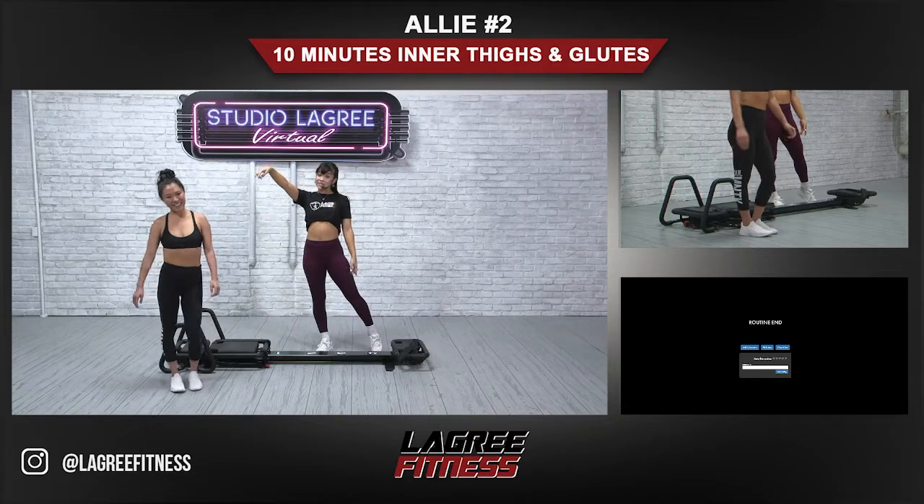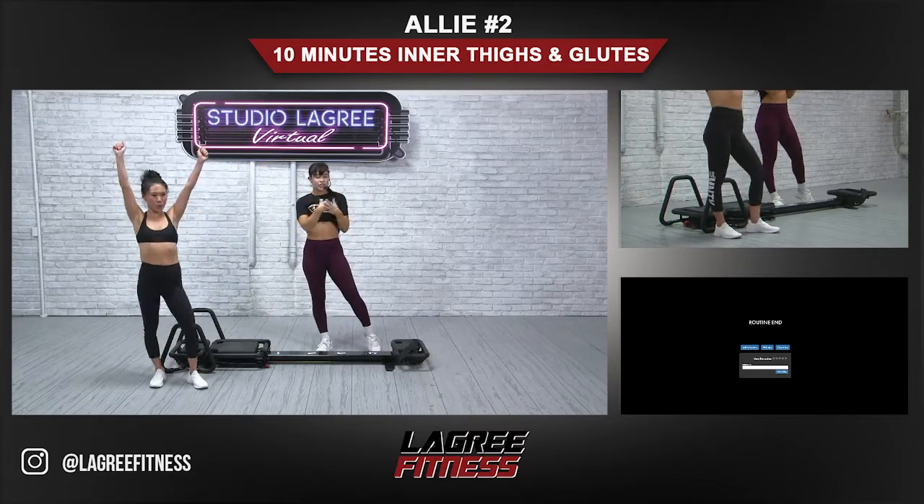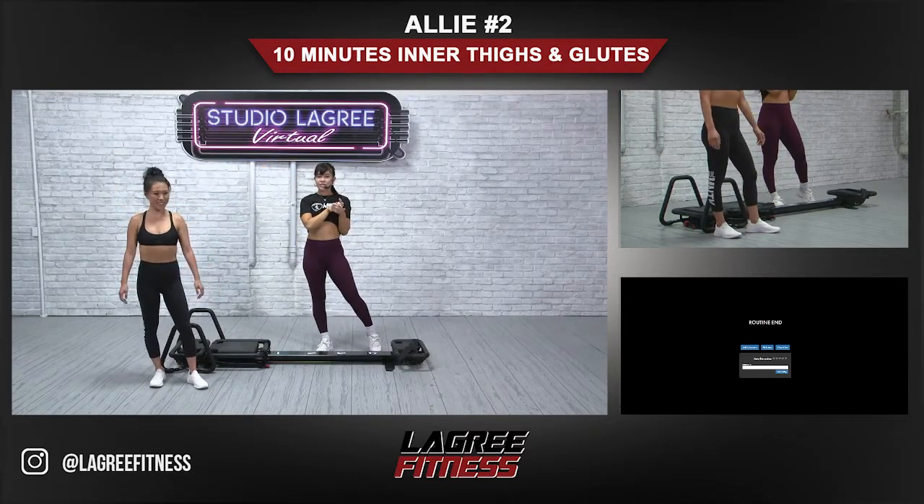Nice, high five! That's Lisa everybody — she's a badass. I'm Ally — check out all the other videos on Green On Demand.